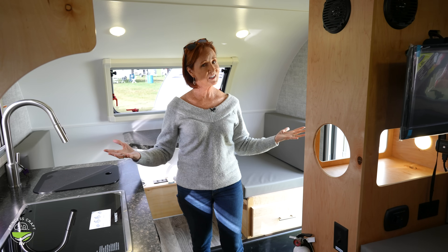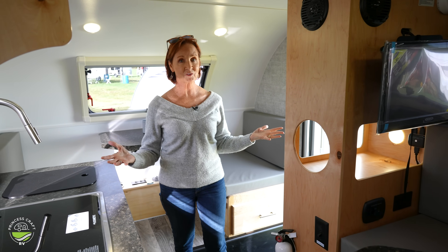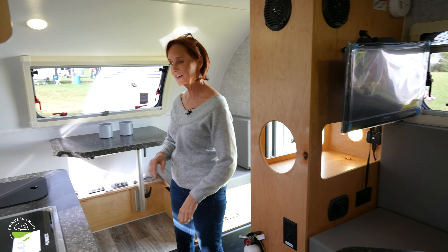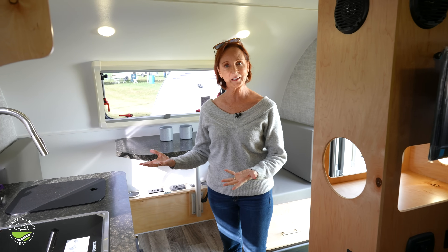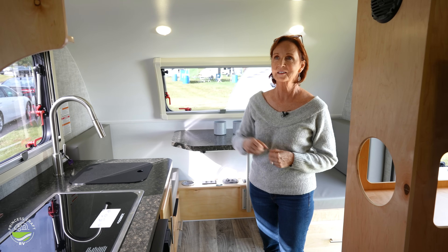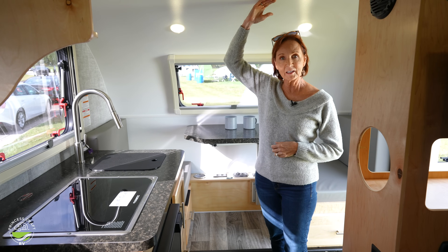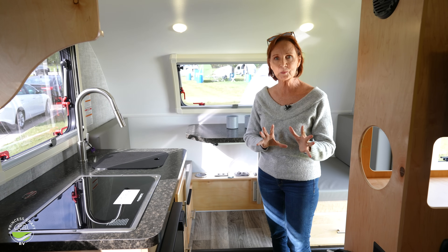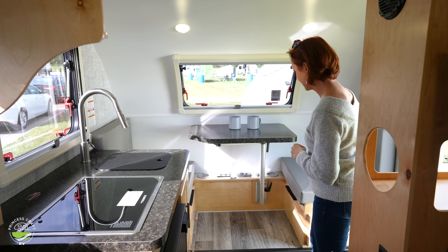The trailer looks small from the outside, but it doesn't feel cramped in here, that's for sure. There is a dinette on one side, another small seating area here, and the kitchen in between. Really amazing for what you might expect. The height here is five foot nine, and there's a power fan right here in the ceiling.